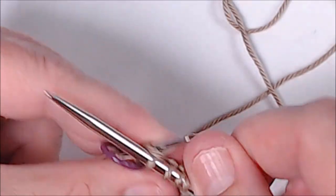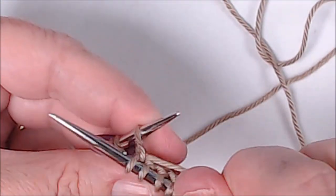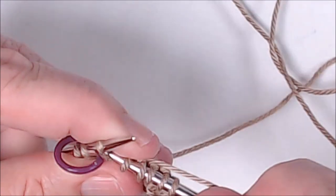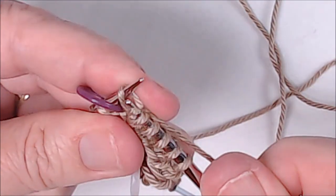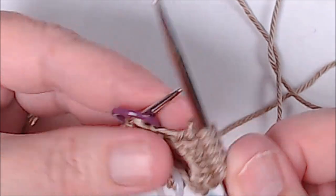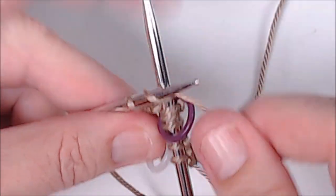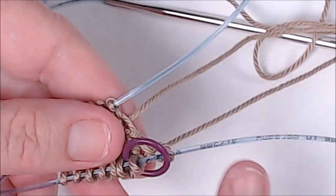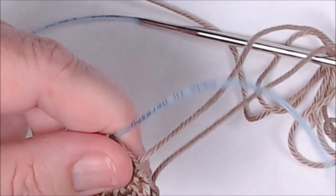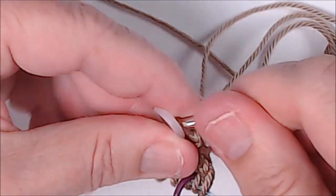I'm going to knit to the last stitch - the next stitch is the last stitch - and I'm going to knit into the front and then reach around and knit into the back of the same stitch. I'm working an increase: knit into the front and the back. Then I move my marker over and knit to the next marker. I knit to the end of this section, then flip this over, pull these stitches onto the cord, pull the top row onto the needle, and I'm ready to work.